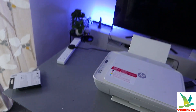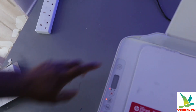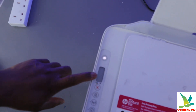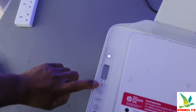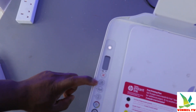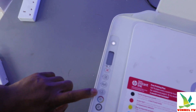From the panel: once you switch this printer on, this is the on/off button. This is the control display button. This button here is for you to cancel, and this button here is for you to resume. This is the Wi-Fi button, and this is the information button.